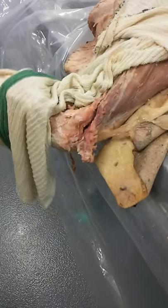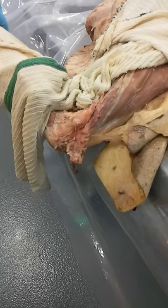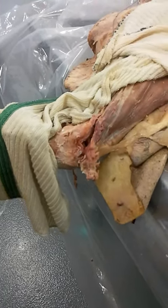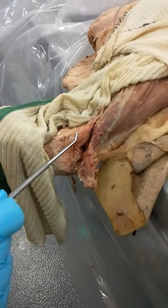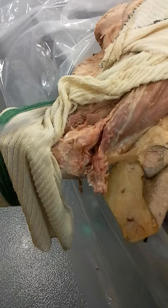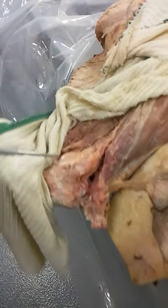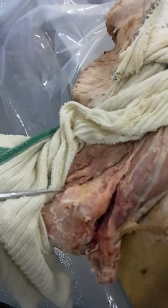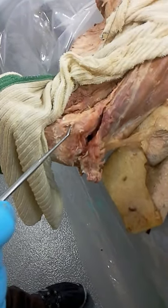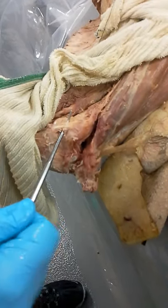Here I've dissected out the ulnar medial collateral ligamentous complex of the elbow. You can see the medial epicondyle, the lip of the medial trochlea, and the coronoid process. Most interesting about this preparation is the distinction between the ligaments.